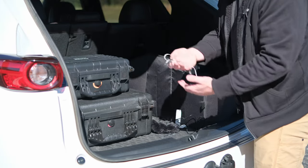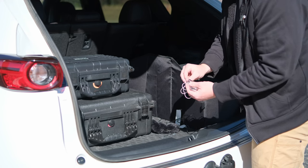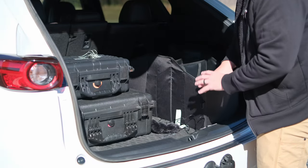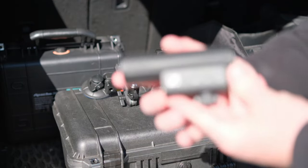Always remember to bring some sort of 3.5mm plug-in actual speakers so that you can monitor your audio and double check that it actually sounds good, instead of relying 100% on the waveform provided on the Zoom. So let's give you all a little bit closer look at this setup.